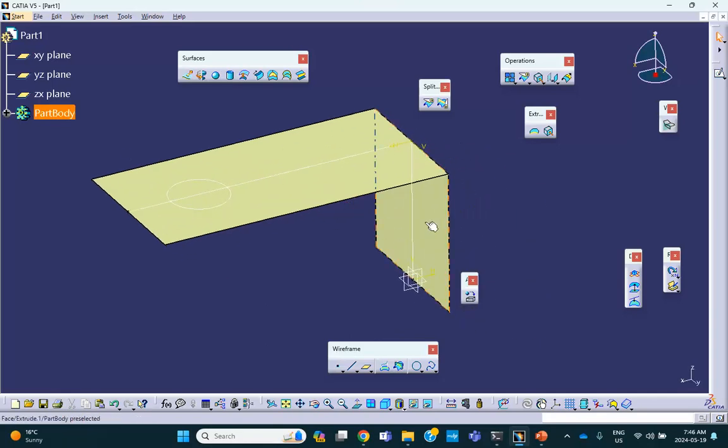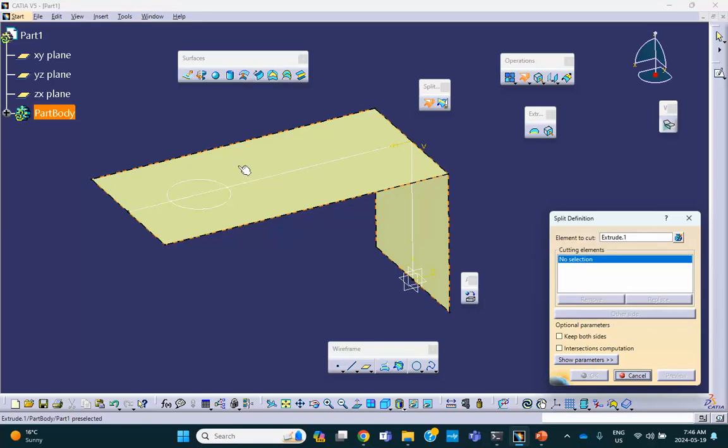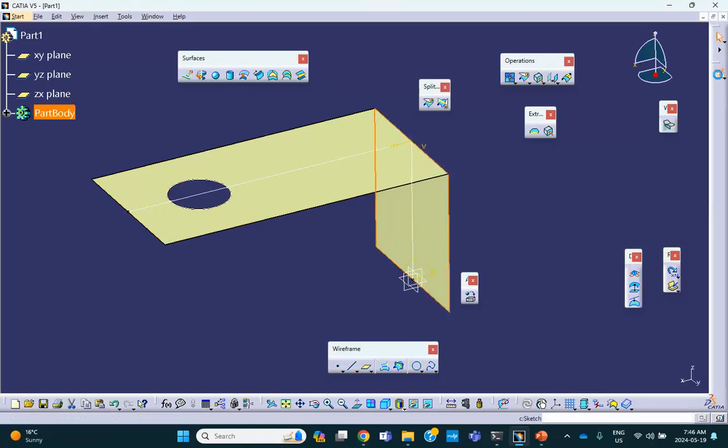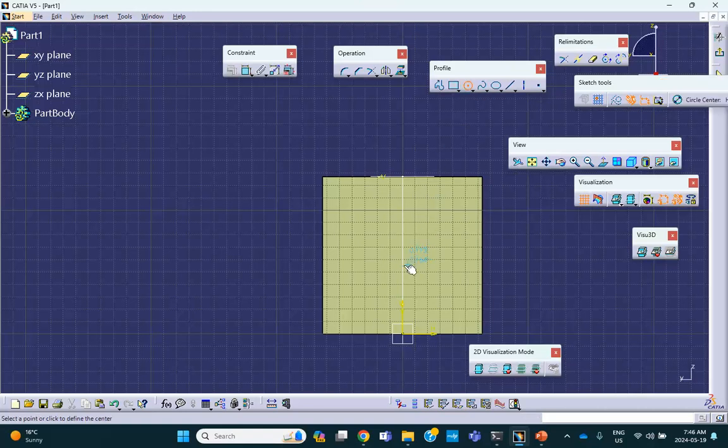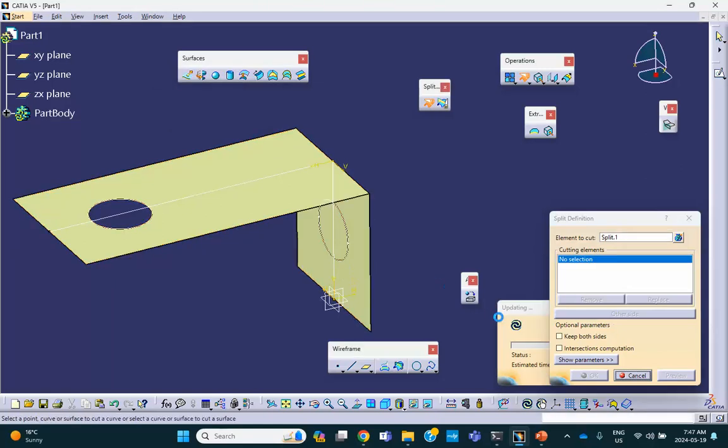On that side face, I will do exactly the same thing — sketch a circle, radius 1, diameter 2, exactly in the middle. I use the top line, bottom line, and center of the circle, go to Constraints defining dialog box, and make it equidistant. Then again I split: element to cut is that joint, cutting element is this sketch. And there we are. Now, because of symmetry, we have to split this thing into two, so I do another split in the middle.